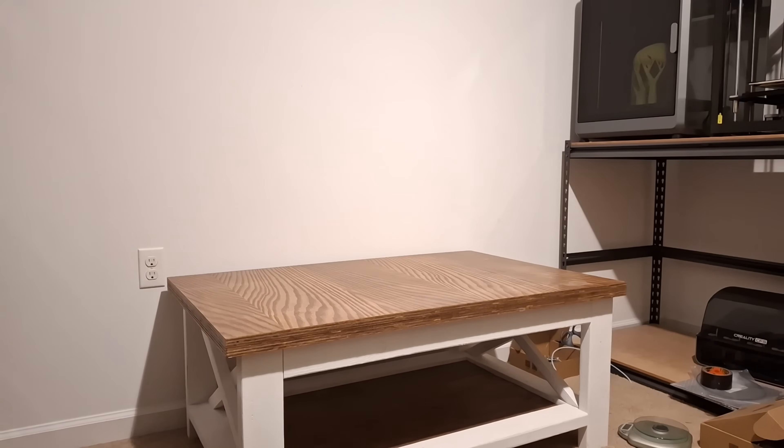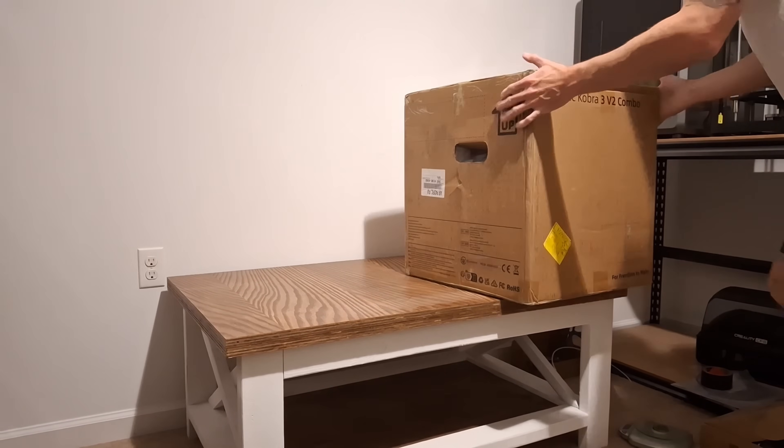If you're getting into 3D printing and want to do multi-color printing, you're looking for the best bang for your buck beginner 3D printer — and you're looking at the Anycubic Kobra 3 V2 Combo. In this video I'm going to unbox and give my first impressions of this machine.